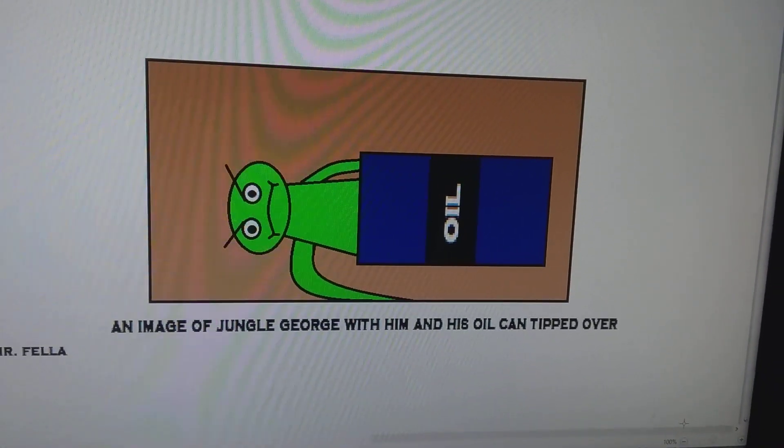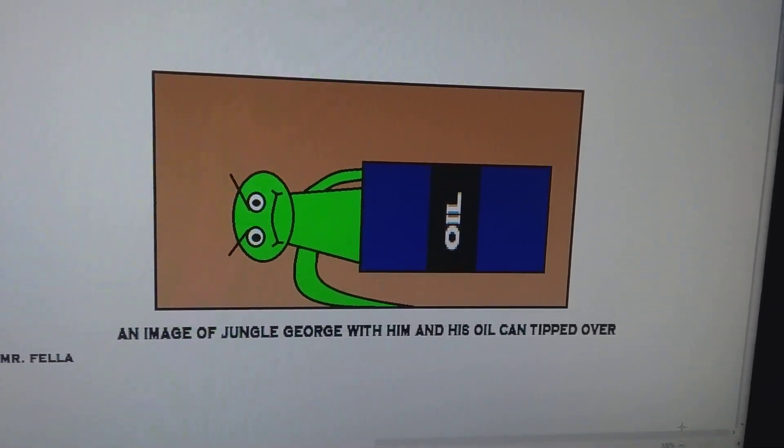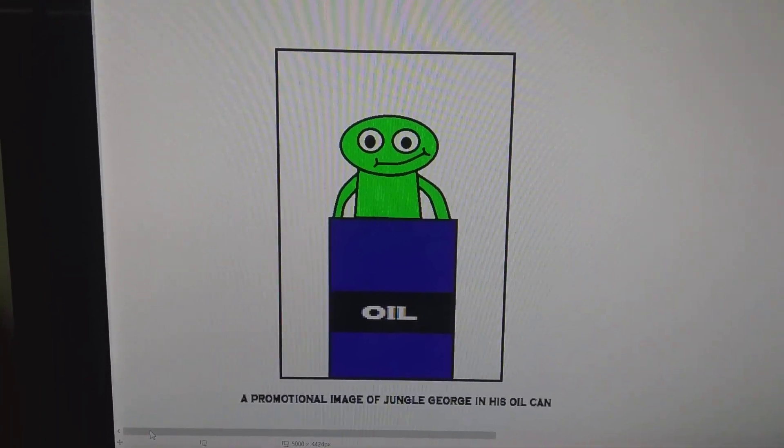An image of Jungle George with him in his oil can tipped over. A promotional image of George in his oil can.